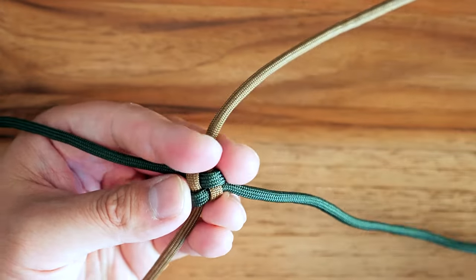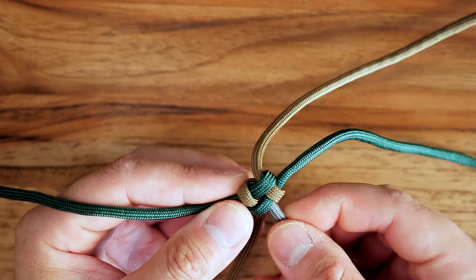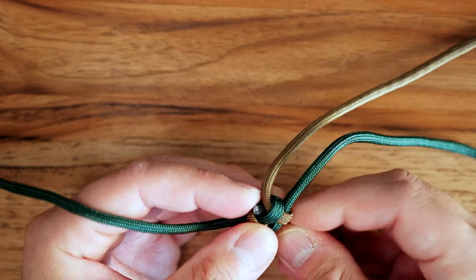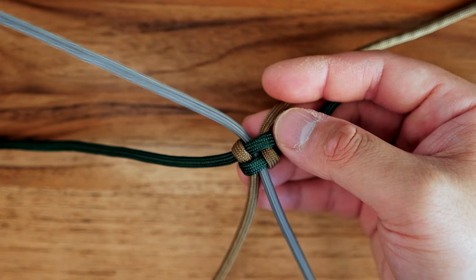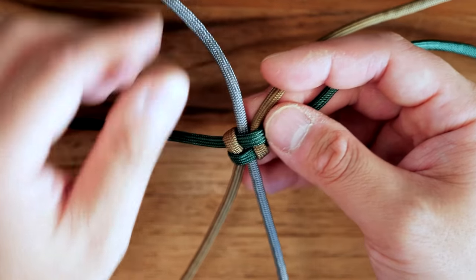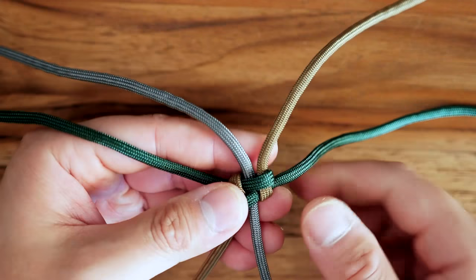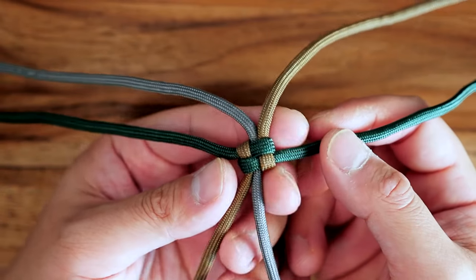I have two on the right and two on the left. Now with my third cord — the gray cord — I'm going to put it through the middle of this cross knot. As you can see, I've got green and brown on one side and green and brown on the other, and that gray strand is just going to go right in the middle like so. Now we can tighten up that cross knot and cinch it tight. That's where we should be right now.